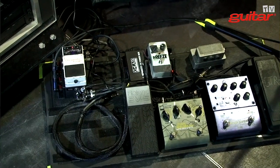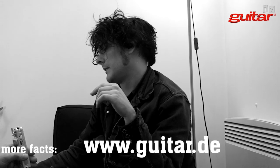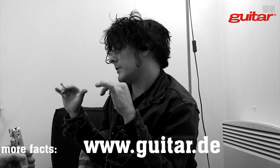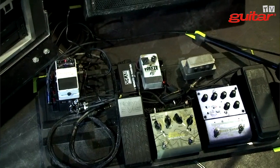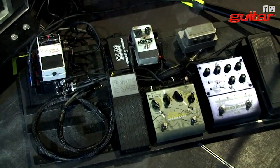Actually, the guitar is going through a Radial JD-7 — it's an injector — from there into a Sans-Am. Coming out of there, going into a TC G Major 2, TC Electronics. That's for amp 1 and 2. And then it's hitting pedals.